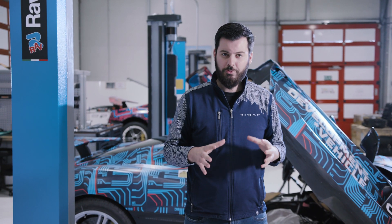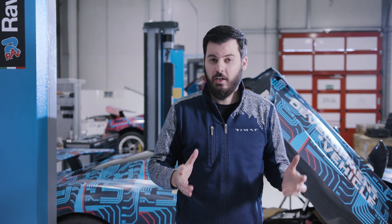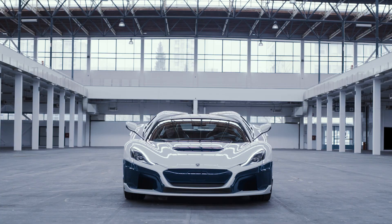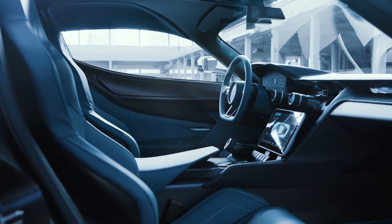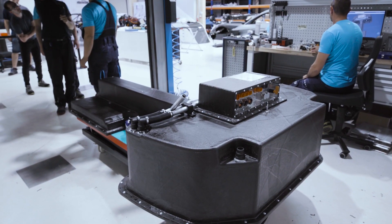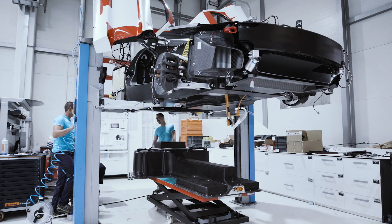Once you start designing the car, the first thing you do is the so-called package, meaning you distribute the main components of the car in their positions. You have the wheelbase of the car, the width, the height, the position of the person, the h-point of the person, and then you start designing the components. One decision we made early on is not to have the battery all the way in the floor, like most electric cars have today, so we decided to do it differently.